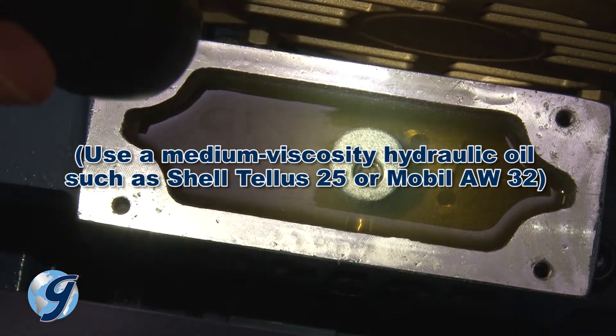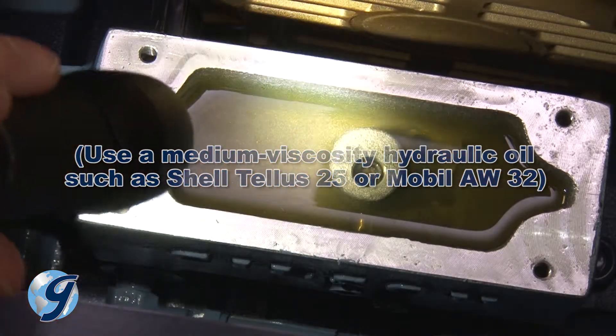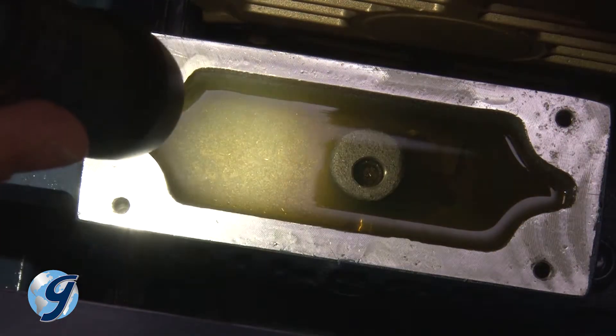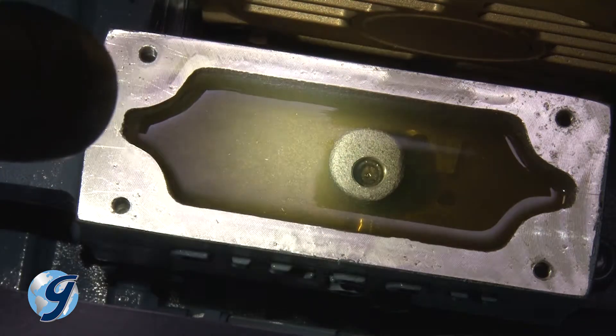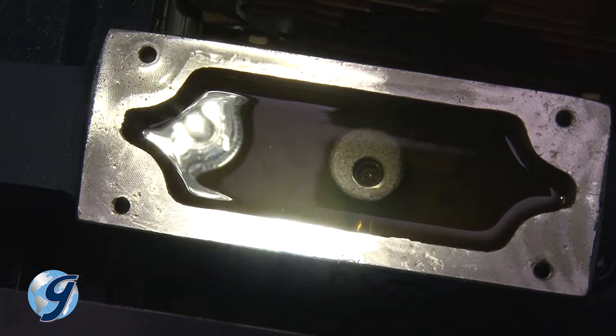If the oil level is low, add oil. Make sure the oil is clean. If you are working on an existing testing screen and the oil is not clean, or you have sludge in your oil reservoir, refer to your operating manual's section on draining and refilling the hydraulic system.